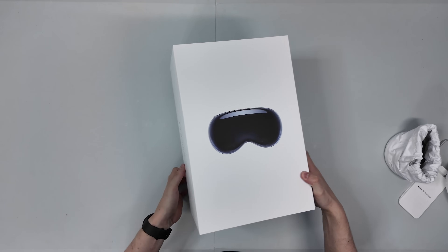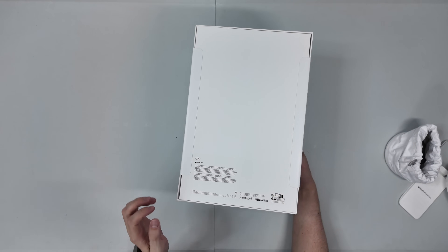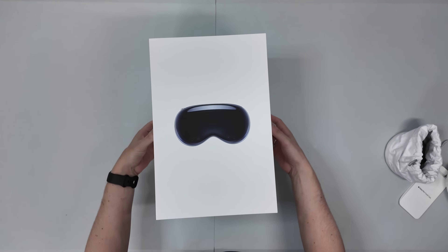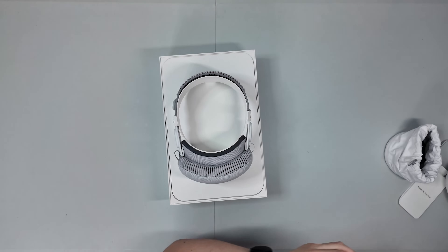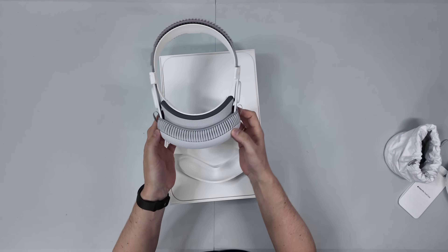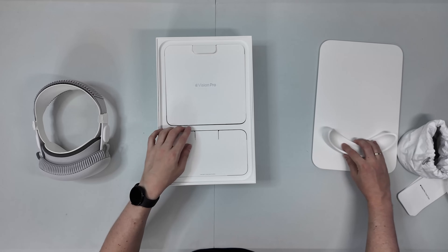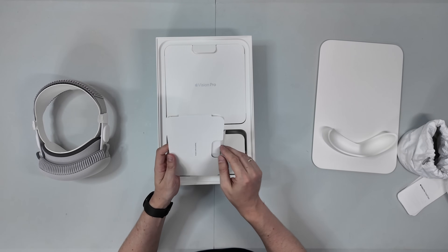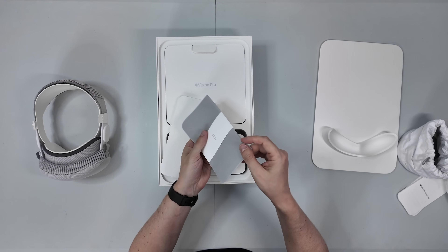Look at this beautiness. We have the one terabyte version of the Vision Pro. Really nice, so let's open it. Here we go. This is really heavy. Insane. And here it is, really nice. Let's see what's inside before we check out the headset. Here we have the cleaning cloth — you can clean the headset with it.